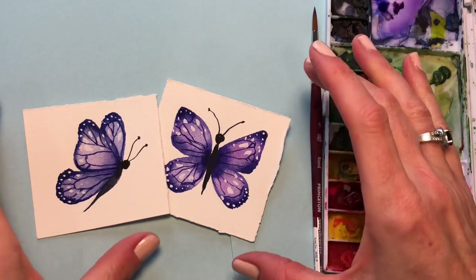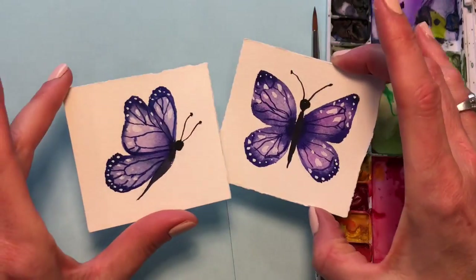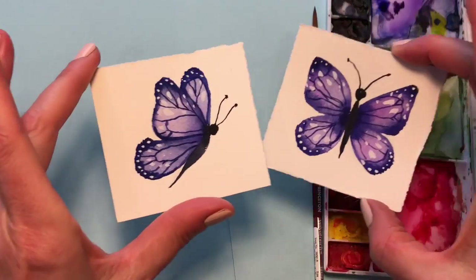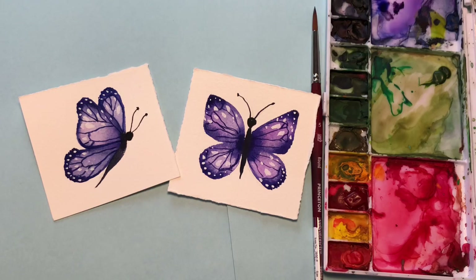Hello everyone, welcome to my channel. My name is Ellen Kermit Trent. It's Mini Monday Madness and we're painting realistic looking butterflies — very easy to do. I think it's under 10 minutes. So let's get started.